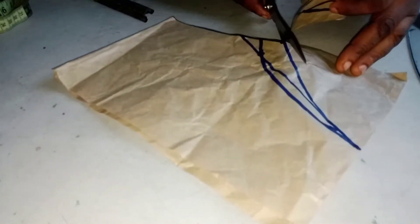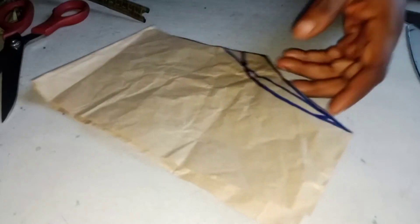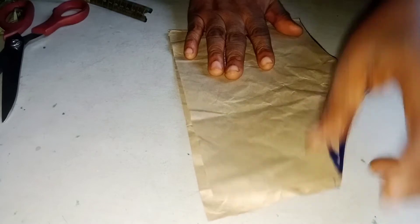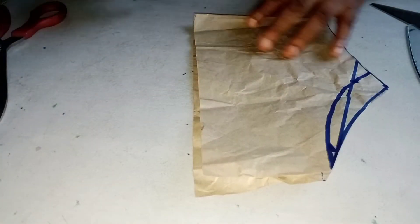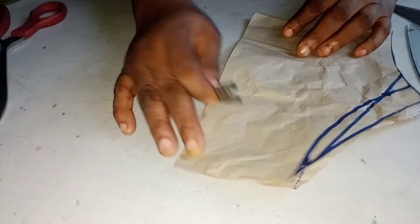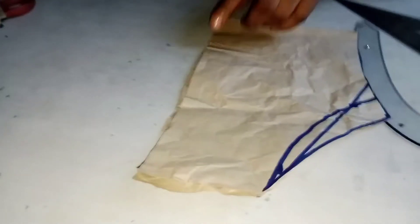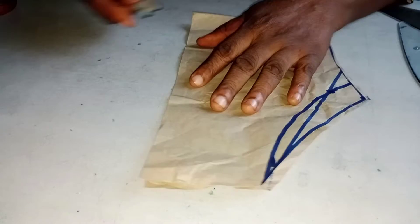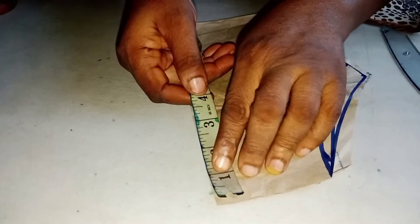If you don't understand how to cut an off-shoulder sleeve, go to my channel — I have a video on it. There will be a link in the description box; you click from there. It's going to be a puff sleeve. The sleeve will be attached from here to the end, and there will be elastic at the end of it.